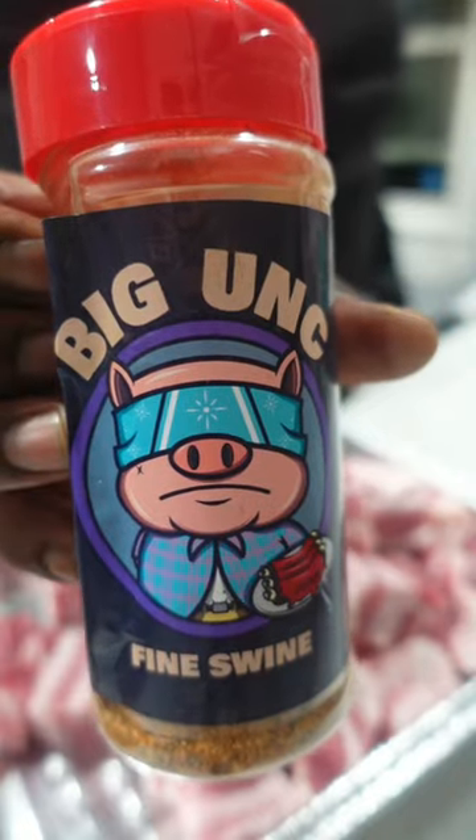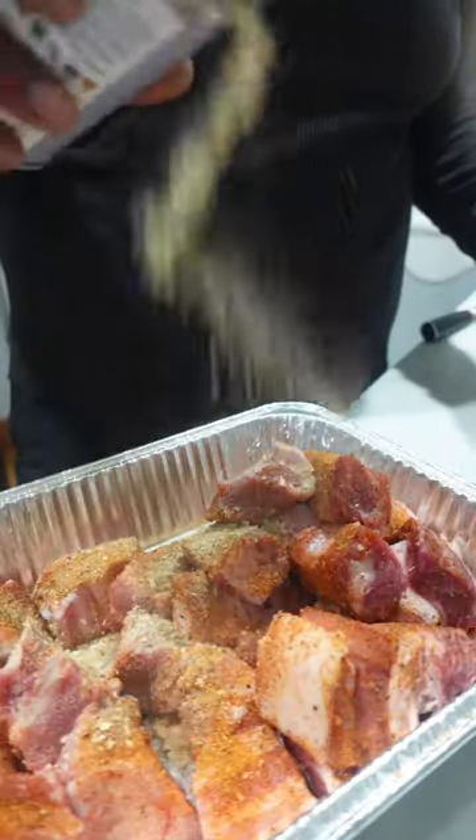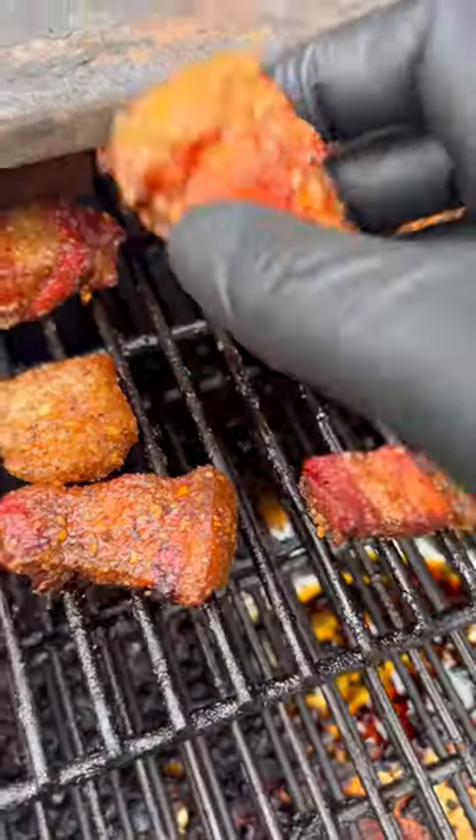Got Big Unk's Fine Swine, just trying to layer the flavor and do it major. On top of that, some of my Pinky Papa Numami for a double dose of flavor. Once they're seasoned up, onto your smoker — 250 degrees for two hours.